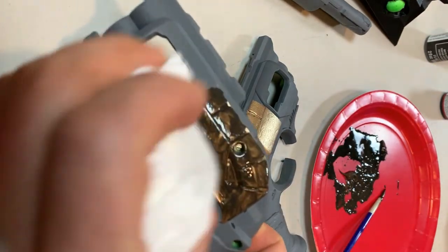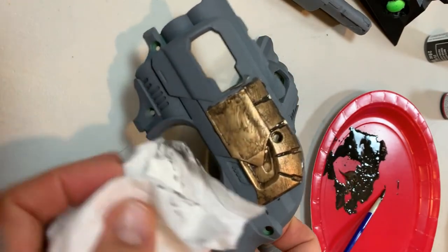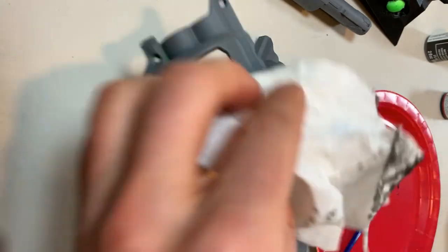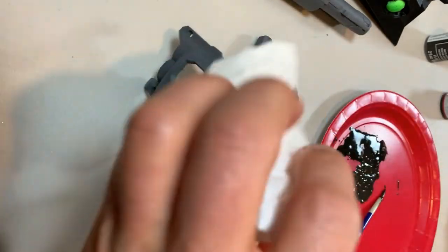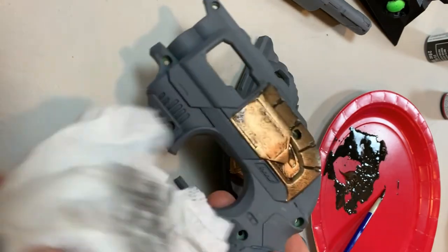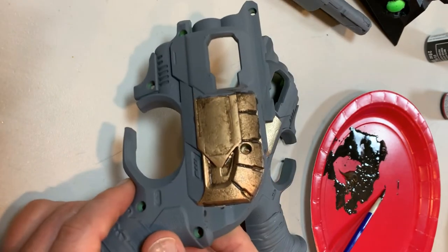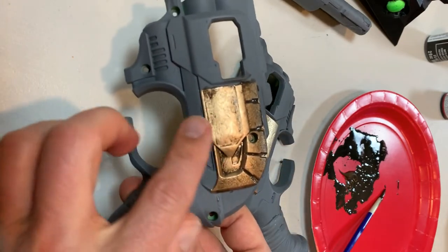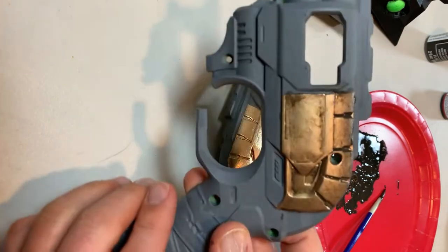I'm going to take my paper towel and wipe it down before everything dries, leaving behind some of the grunge. It kind of creates more of an oily, grunged, dirty look to it, as you would see on the cylinder section of the original Destiny Thorn. Just dab some on there and then do a wipe-down — wipe a lot of it off — see how it gets a really realistic, grunged look, leaving behind some of that darker color in all the crevices.